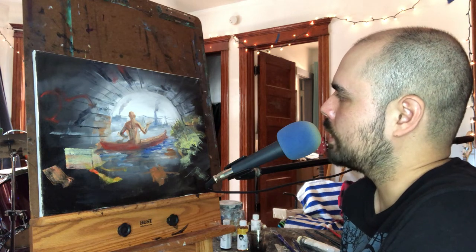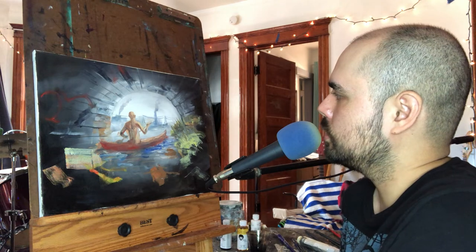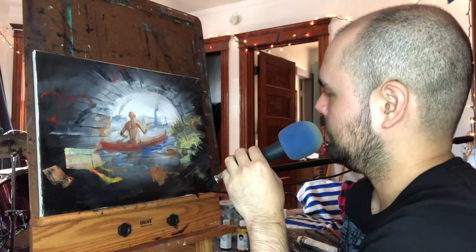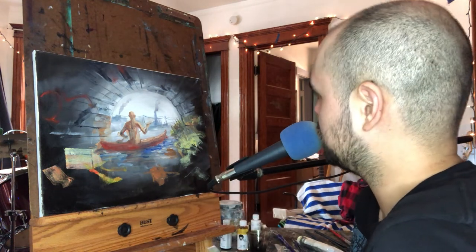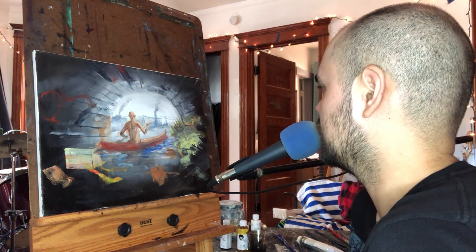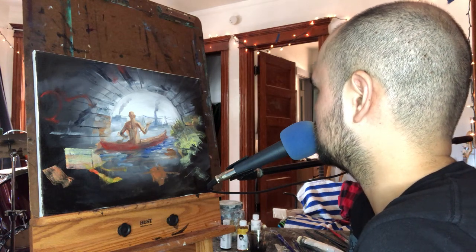For now I think this painting is headed to the reuse pile - meaning I'll put my usual oil ground over the top and paint something I actually like over it. But we'll see - I'll let it sit for at least a couple days, let it dry. Might even do a part two, but I think I can do this concept better differently.